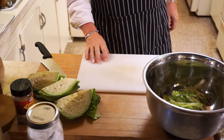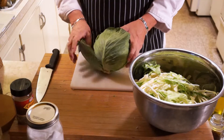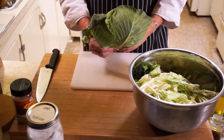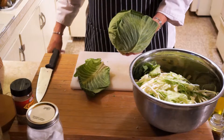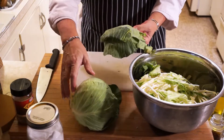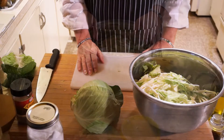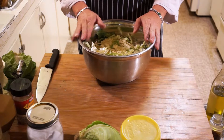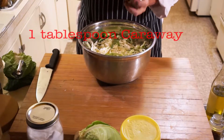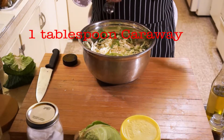Continue to slice the rest of the cabbage up. One thing that I didn't mention — you don't have to do this, but this makes it a lot easier. Before you start chopping up your head, take a couple of the outer leaves off from each head and just set them to one side. You're going to use these later in order to hold your sauerkraut in place. Once you've got your cabbage sliced up and in your bowl, it's time to start assembling the other ingredients. First off, a tablespoon of caraway seed.